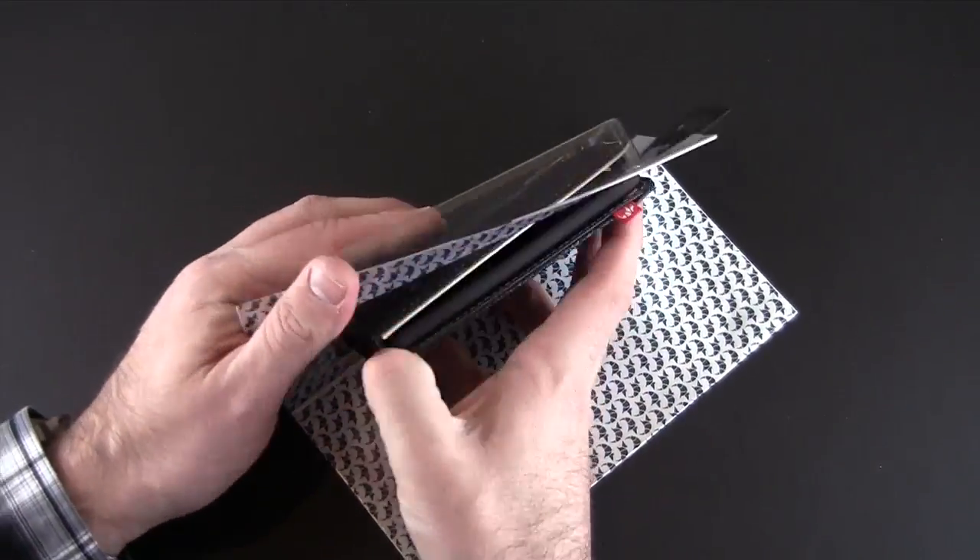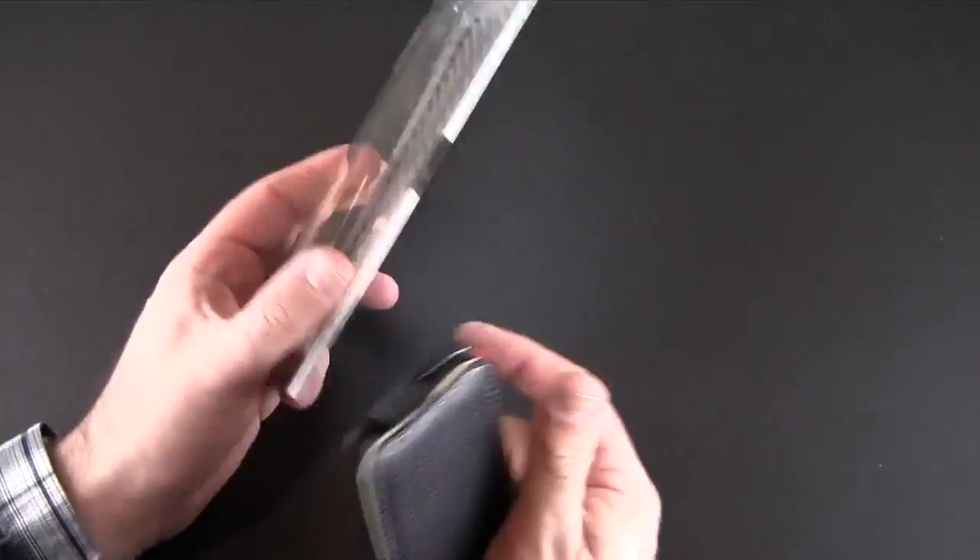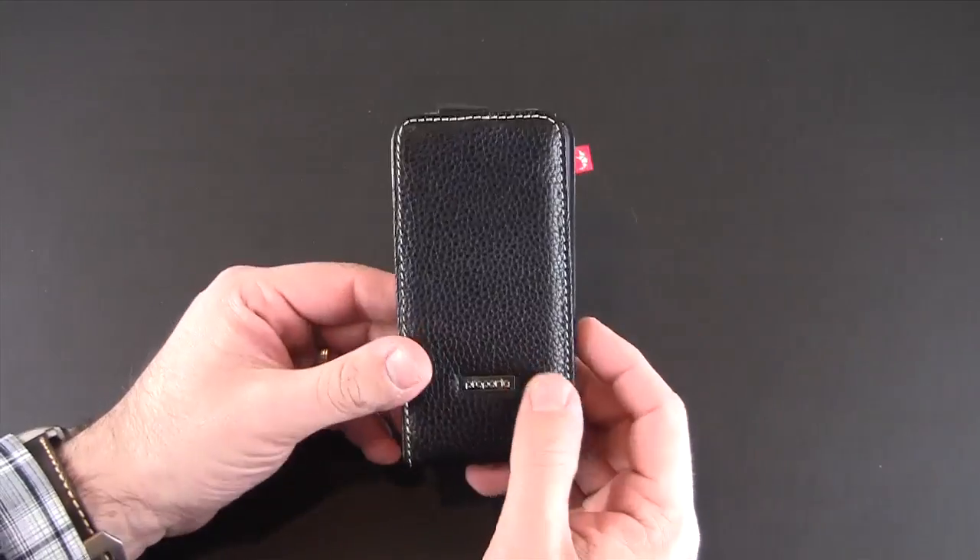Nothing in here other than the case itself. I really appreciate ProPorta's packaging with this one — just a little magnetic flap opens right up, and then here is the case itself.